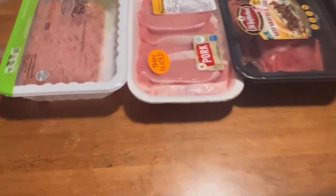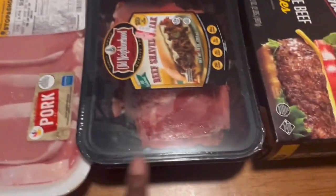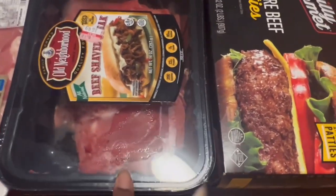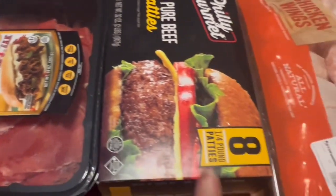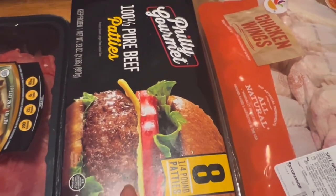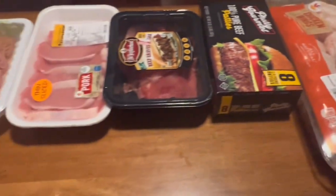For meats, I have ground turkey, thin sliced pork chops, beef shaved to make steak and cheese sandwiches. We also have burgers and chicken wings. So that's the meats.